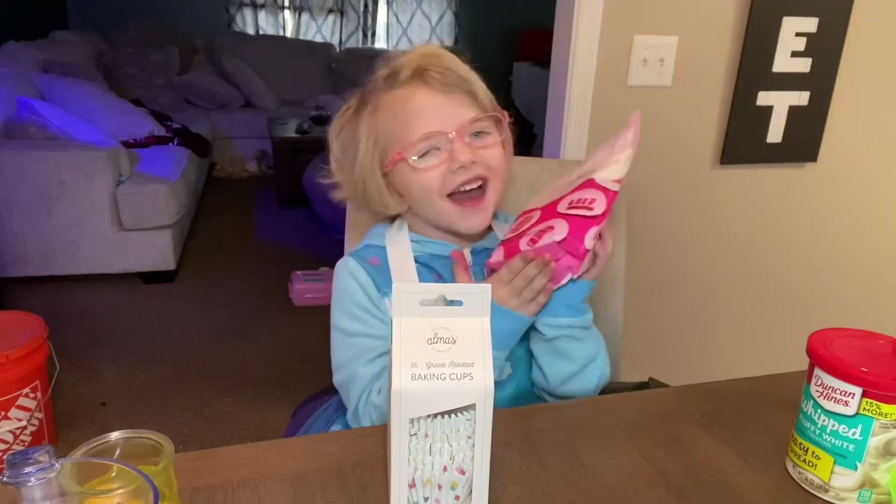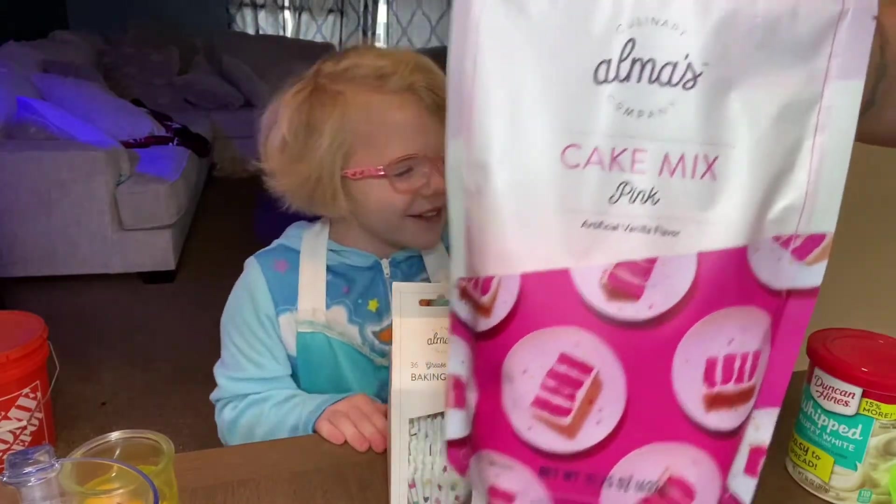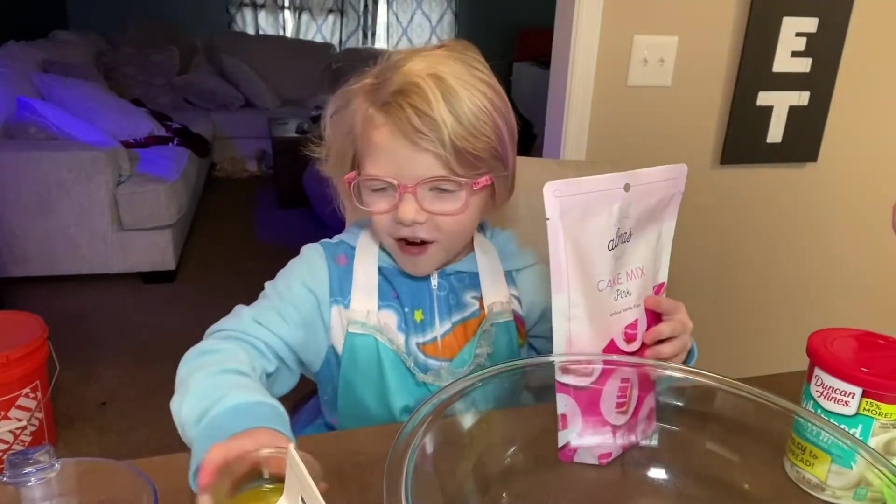I like to use our cake mix right here and we're going to be pouring it in a bowl. Let's get all the ingredients.